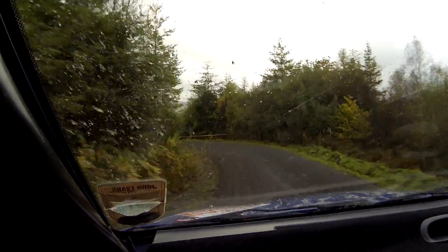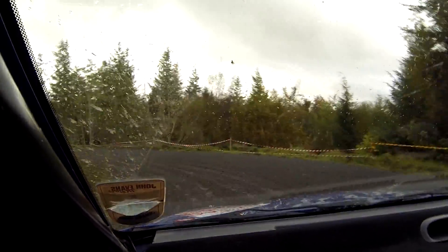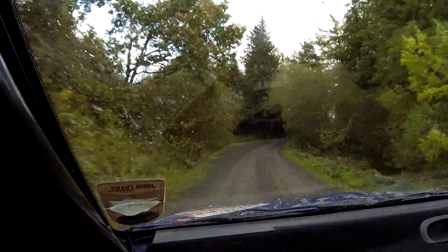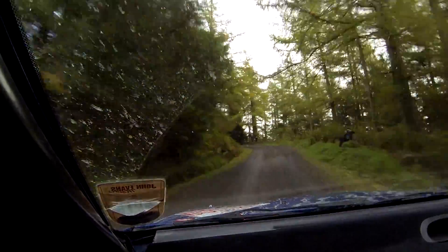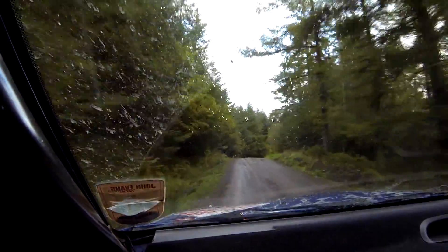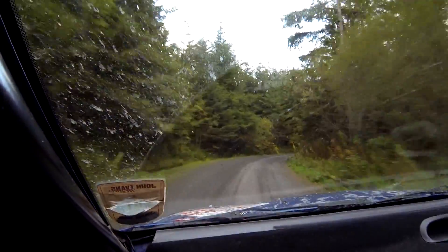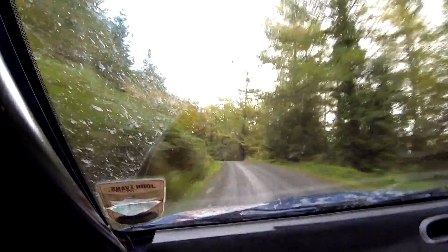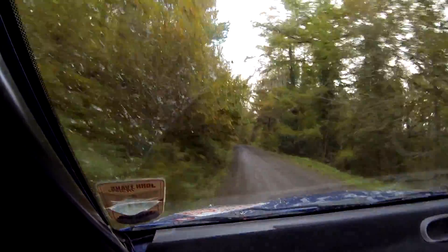Into 3 left tightens slowing. Into hairpin left, bit late, sorry. 40. 3 right don't cut into 2 left opens into small crests into 2 right. Into 5 left plus long over crest.